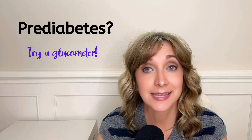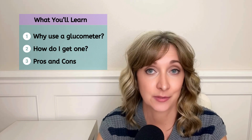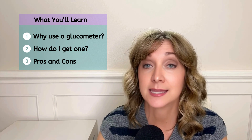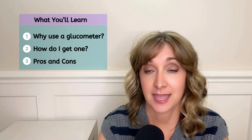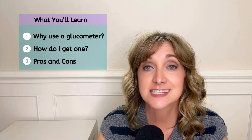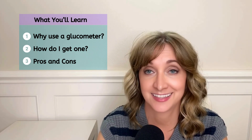I'm going to give you a quick summary of: one, why you would use a glucometer with prediabetes; two, how to purchase and use a glucometer; and three, the pros and cons of using a glucometer. A glucometer is a small, portable device that lets you check your blood sugar at home.